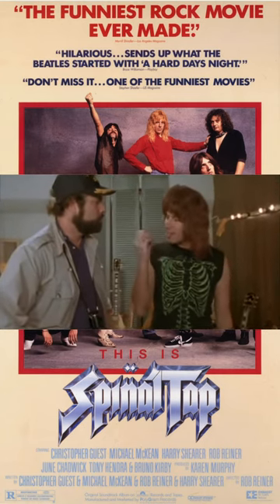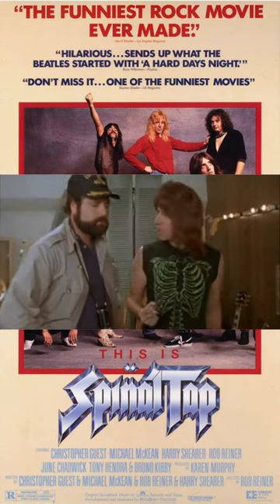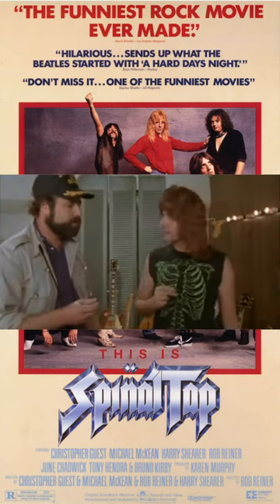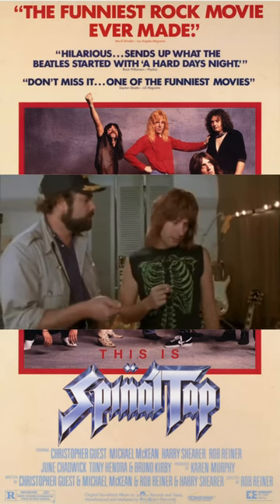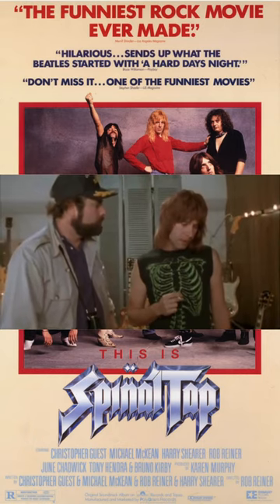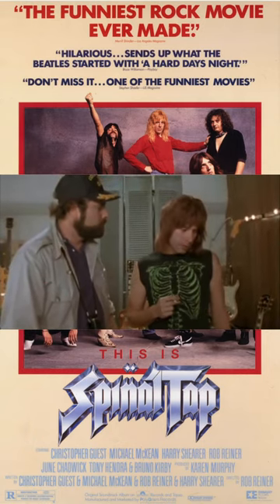What we do is if we need that extra push over the cliff, you know what we do? Put it up to 11. Exactly. One louder. Why don't you just make 10 louder and make 10 be the top number and make that a little louder? These go to 11.